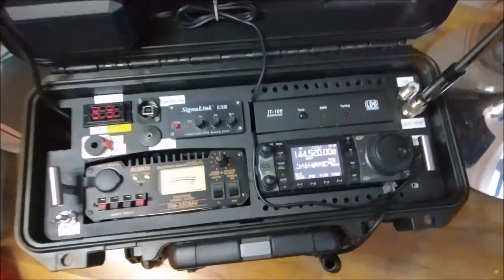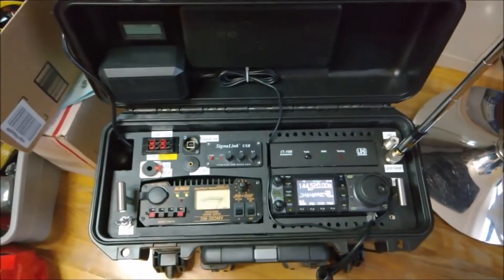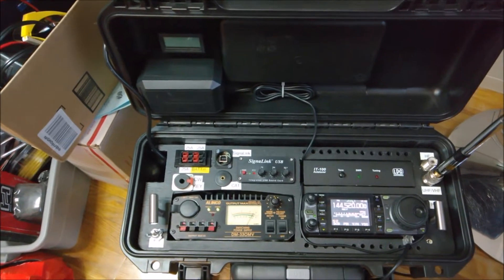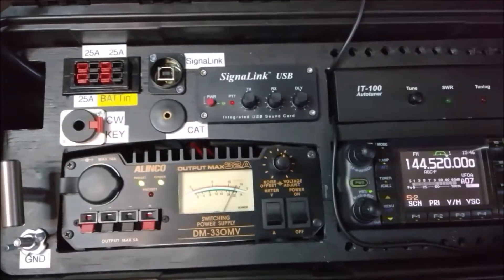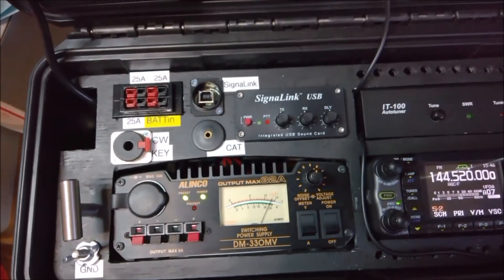So let's do a quick test. I'm just doing a little simplex 144.520. And as you can see, everything works well. The relay switch works very well as well.